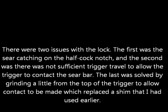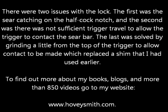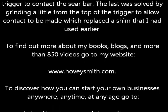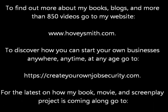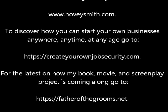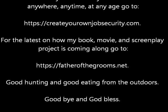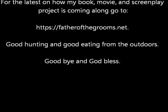There were two issues with the lock. The first was that the sear was catching on the half cock notch, and the second was there was not sufficient trigger travel to allow the trigger to contact the sear bar. The last was solved by grinding a little from the top of the trigger itself to allow more travel and the contact to be made, and this replaced the shim that I had used earlier. To find out more about my books, blogs, and more than 850 videos, go to my website, www.hoveysmith.com. To discover how you can start your own businesses anywhere, anytime, at any age, go to createyourownjobsecurity.com. For the latest on my book, movie, and screenplay project, Father of the Grooms, go to fatherofthegrooms.net. Good hunting and good eating from the outdoors — goodbye and God bless.